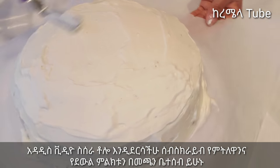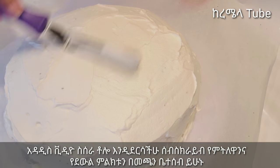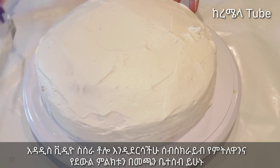You will be able to make the cream. When you have whipped cream, you will be able to make the cream, then add the egg. We will add the egg.